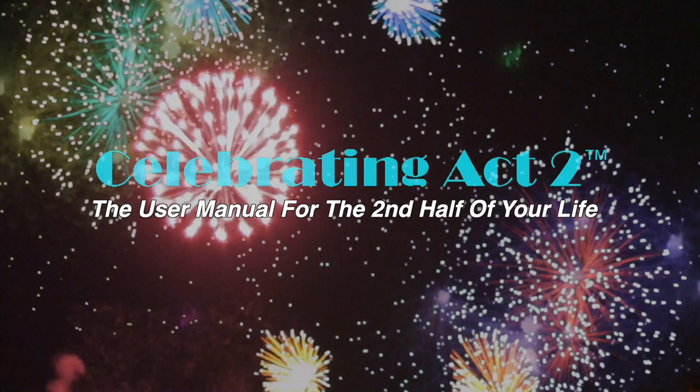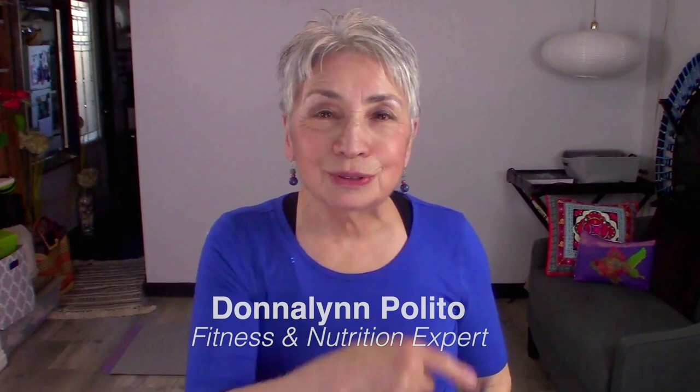Welcome to Celebrating Act 2, the user manual for the second half of your life. I'm Donna Lynn from Vigor and Trim, a fitness membership site for people over 50 like you and me. You're here today on Celebrating Act 2, where it's short and sweet — I show you one exercise and one nutritional tip so that you can stay strong and healthy.